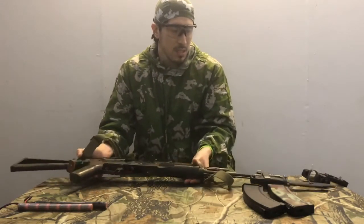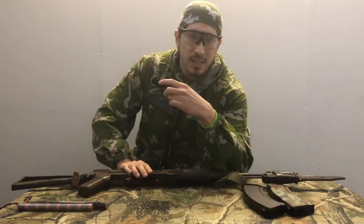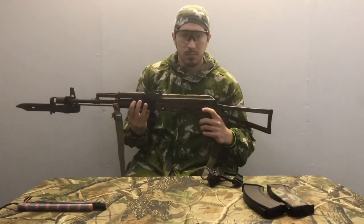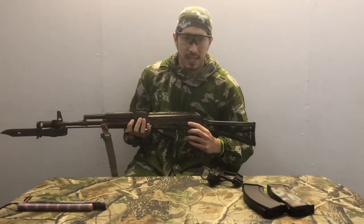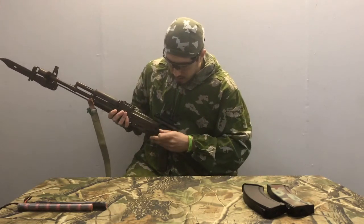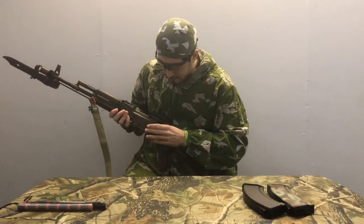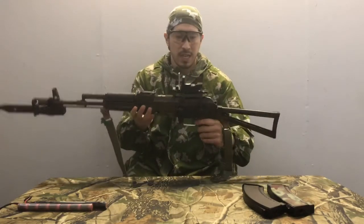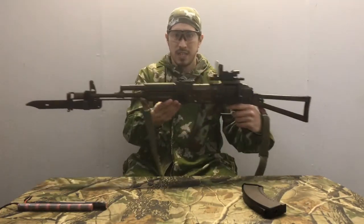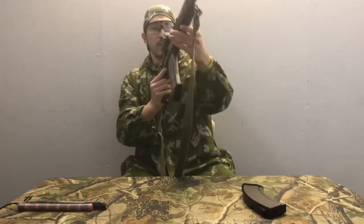If you want to put sights on, particularly on these models, you can change out the handguards for tactical ones or the dust cover for a tactical one. But if you notice with these particular models, they already have a side stock attachment ready to go. And you've got more of a tactical AK - a proper tactical AK. There you go.